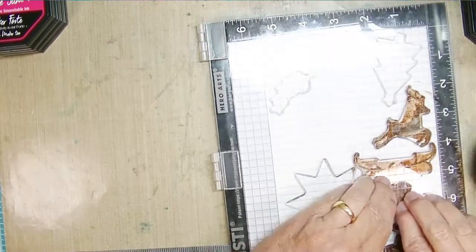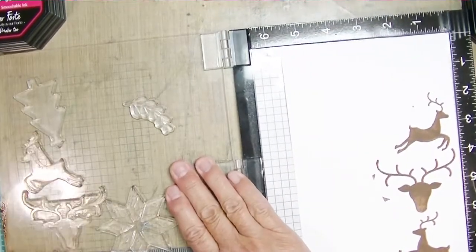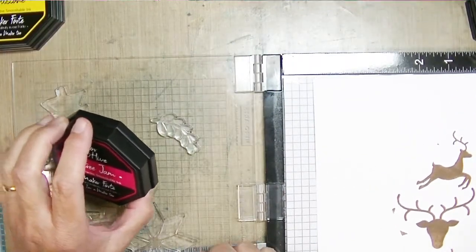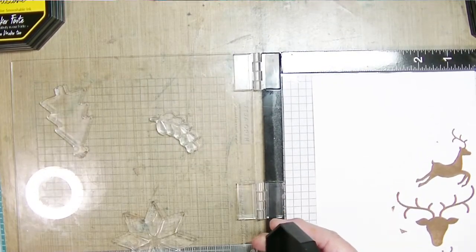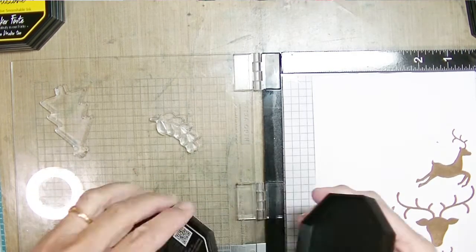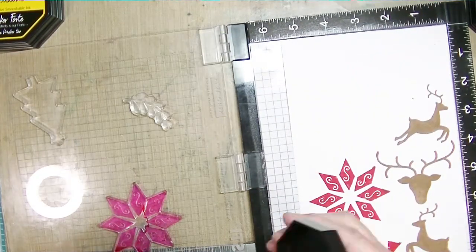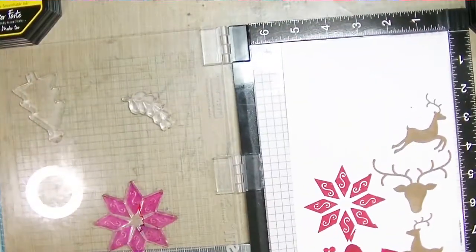I'm wishing I had just put those three deer in and stamped those first. By the way, this is Catherine Pooler Sandcastle ink I'm using — Maker Forte does not yet have a brown ink. They do come out with three new colors every month and have a subscription service, so you can subscribe to have those three new ink pads sent to you every month, and I believe you can also subscribe to have the reinkers sent to you as well.